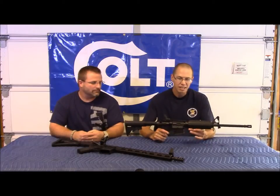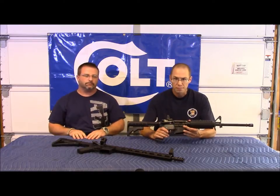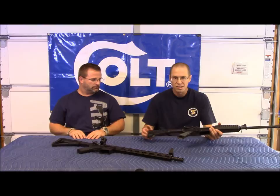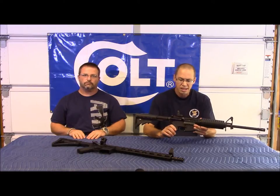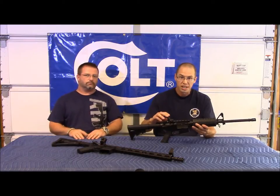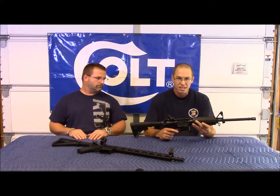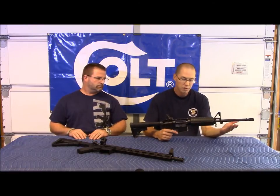This is an out-of-the-box 6721. It's really very basic, no thrills. It's got the generic six-position buttstock, the A2 pistol grip, and the forearm. This one does have the Magpul backup iron sights, which is nice since it doesn't come with an optic. It's a great gun but no thrills — just your standard heavy barrel AR-15.